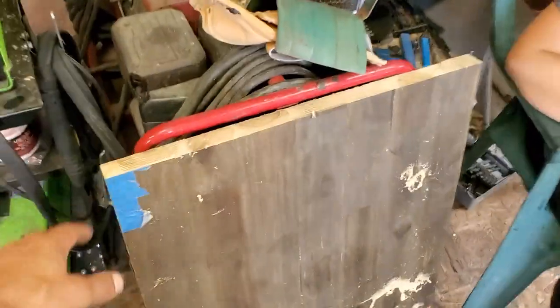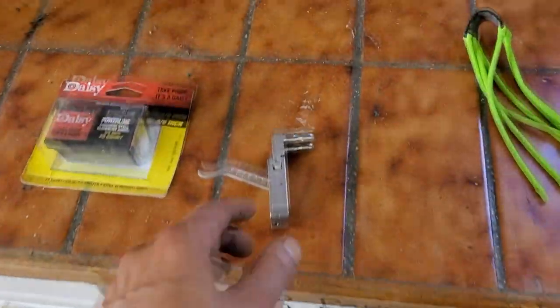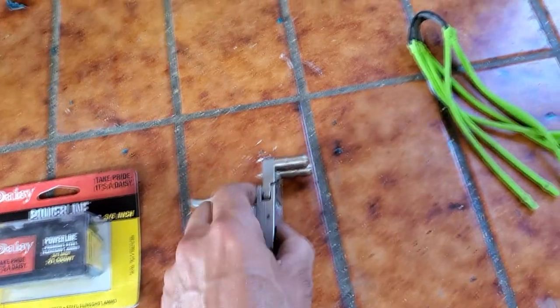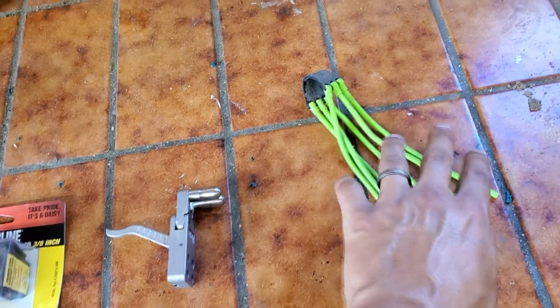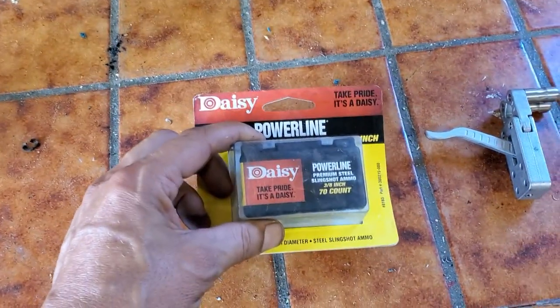We're going to use a piece of countertop from an old job — it's about an inch and a half thick, a little over that, about an inch and five-eighths solid wood. We're going to cut our gun out of this. This is the trigger mechanism I had to order from China that took forever to get here. Here are the bands — I got the three or six bands. I'm not sure this will work 100%, but that's what we're going with, and some ammunition too.